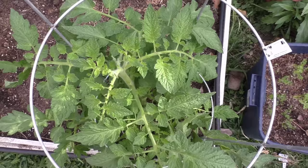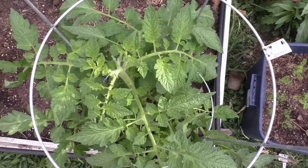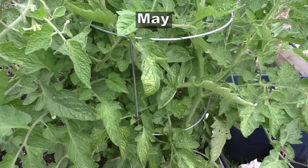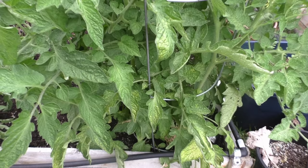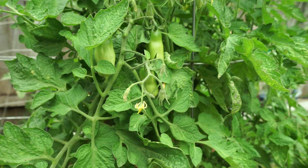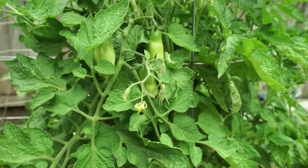In my area, which is zone 9, the last frost date is around March, and in April you can see that the transplants are growing pretty well. In the initial phase of growth you need to provide the right kind of fertilizers to the tomato plants. Around May the plant will start flowering, and this is a good time to hand pollinate them if you don't have a lot of wind or bees in your area.